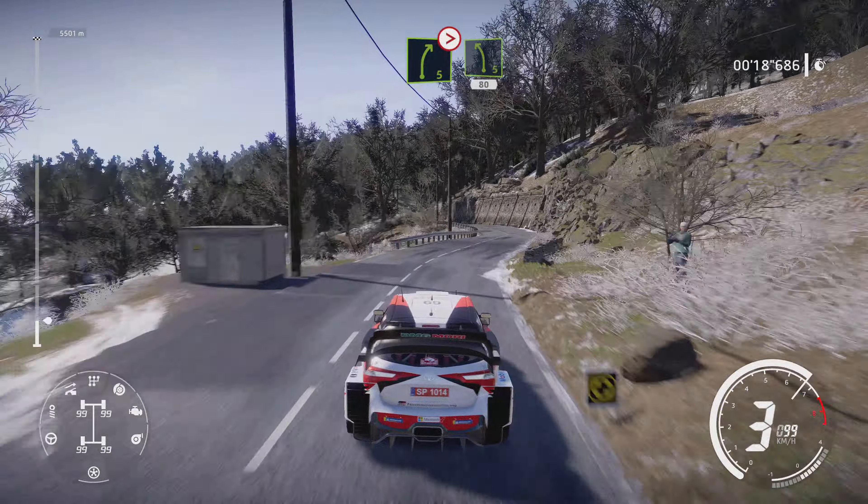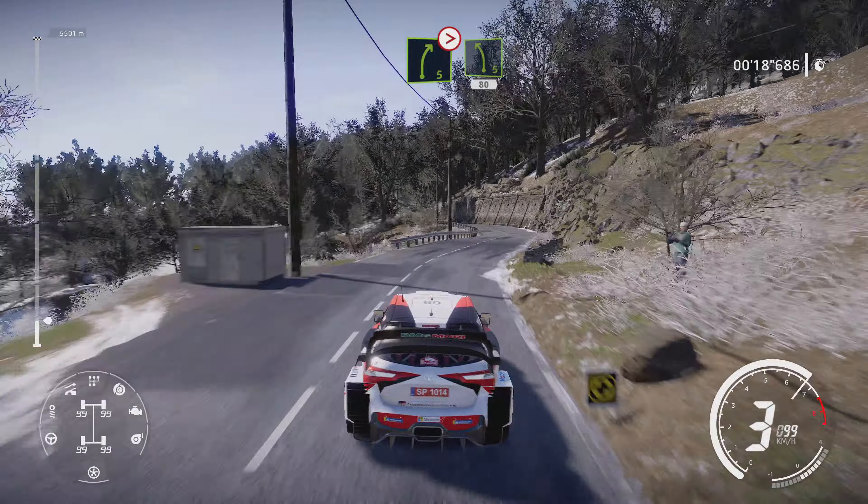Into flat right. And right 4, short, 30. Right 4, short. Into kinks, 50.